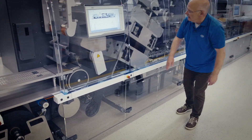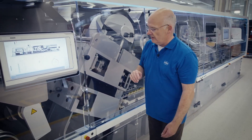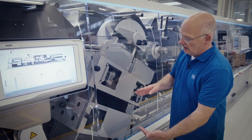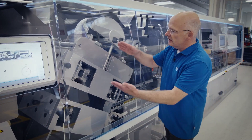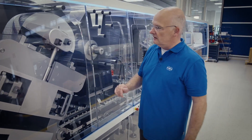Once the web is cooled and sealed, it is presented to the next zone where we cut out and perforate the blister. Different stations are possible to configure in our modular concept. This is, for example, an embossing station. It could also be the position for inkjet printing, perforating of the blister, and then conveying of the web through the cutting station.